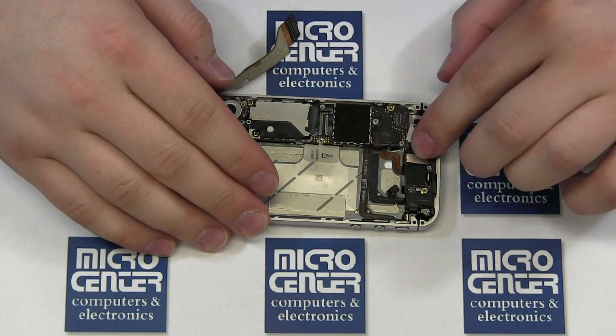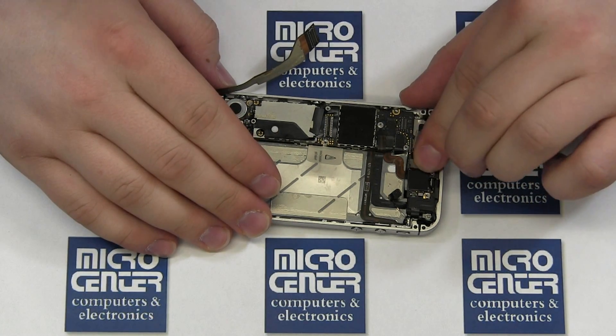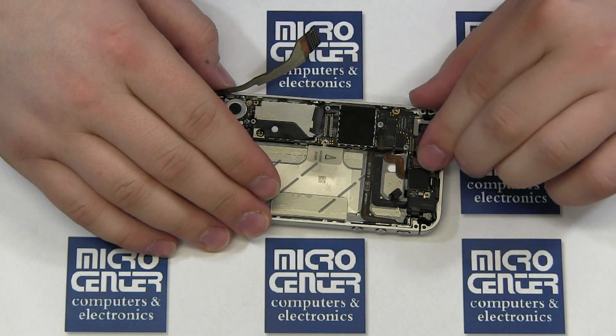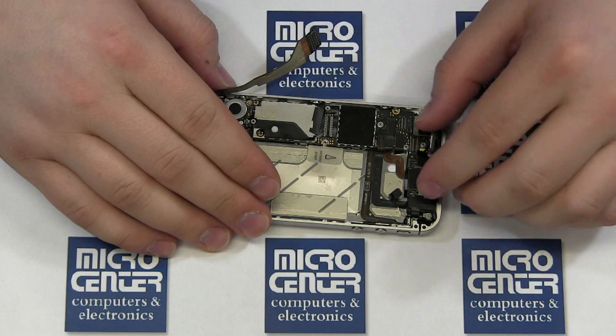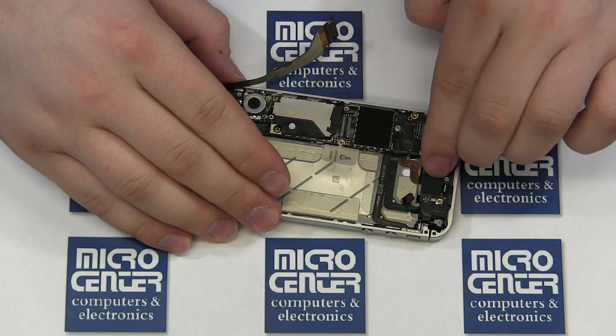Replace the upper antenna cable and reattach its shield — it is secured with one screw. Next, replace the camera and reconnect its connector. Finally, replace the mainboard shield.